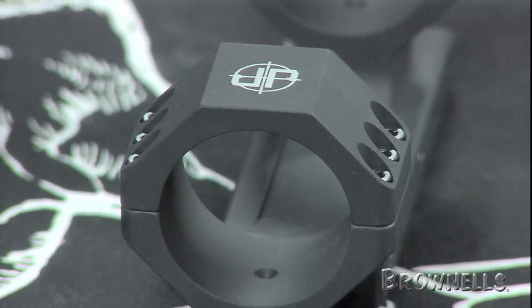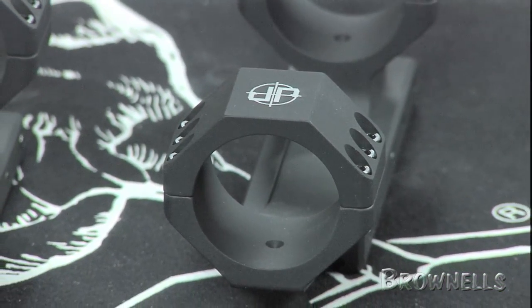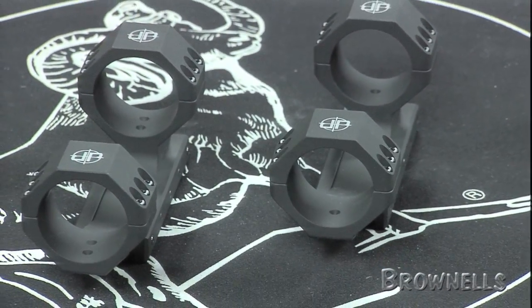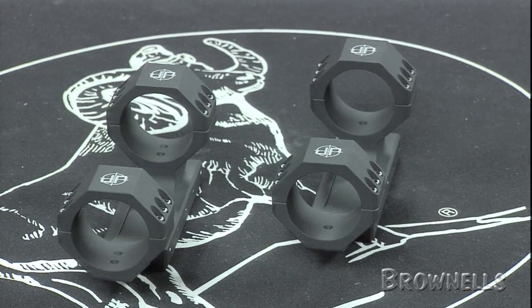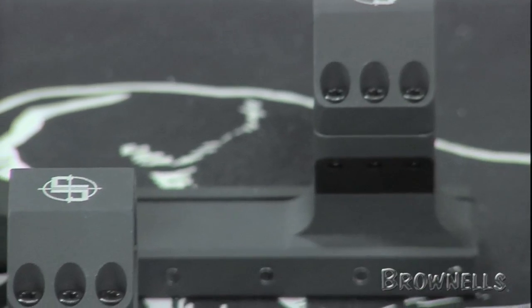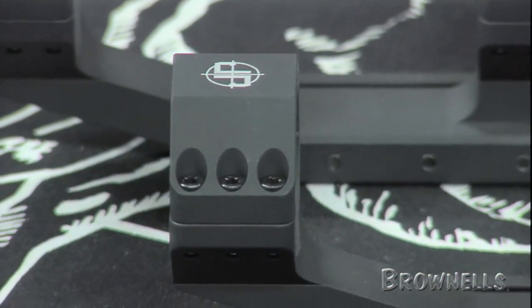There are two versions: one for 34mm and another for 35mm scope tubes. The edges have been radiused and both incorporate an integrated recoil lug. The one-piece flat-top optic mounts from JP Enterprises, like all products sold by Brownells, are backed by our 100% unconditional lifetime satisfaction guarantee.